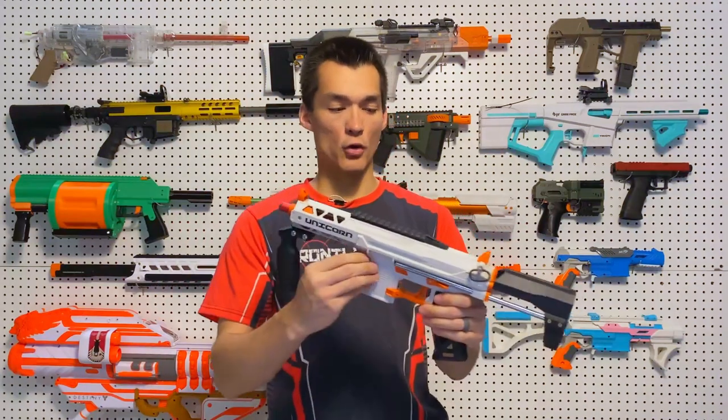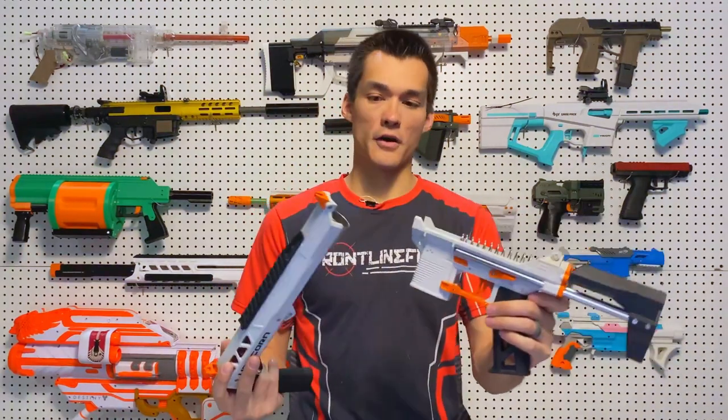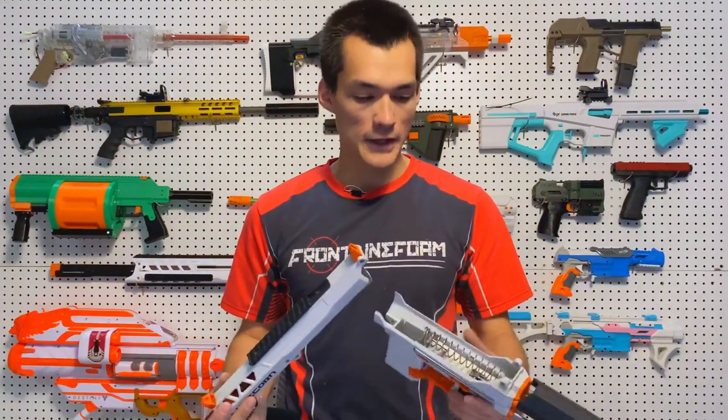Another feature is it has a quick takedown. You just pull two pins out and you can take the whole thing apart — there's your spring, plunger, and everything else. You can see the metal catch and sear in there, so that's a really handy feature.